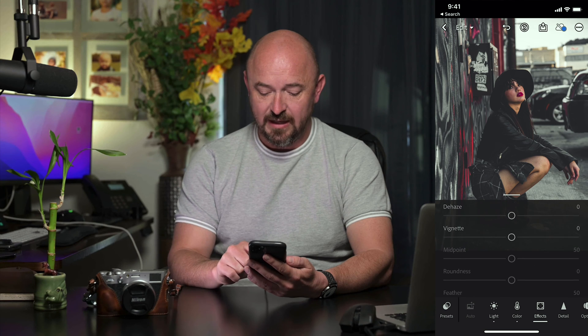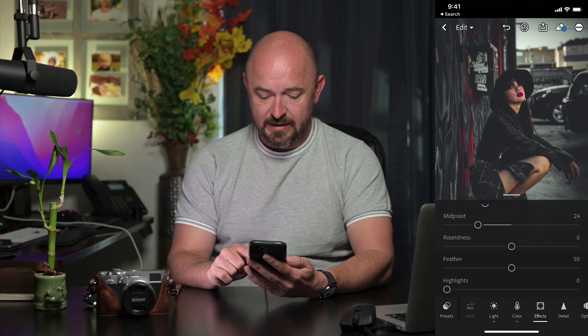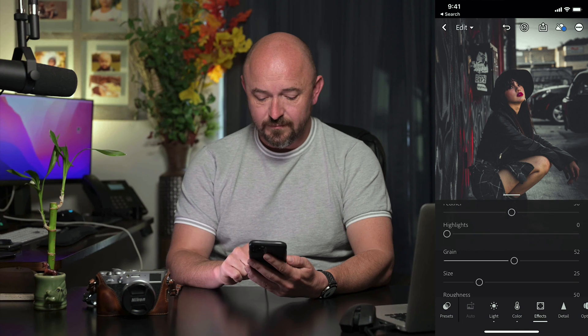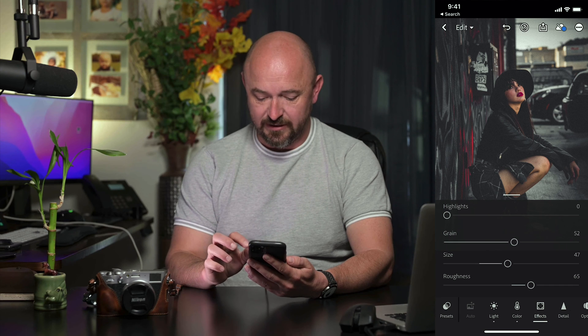Under the Effects panel, I'm going to add a little bit of vignetting — move the midpoint a little closer. And then I'm also going to add a little bit of grain, increase the size of that and also increase the roughness, just to give it more of that gritty look.